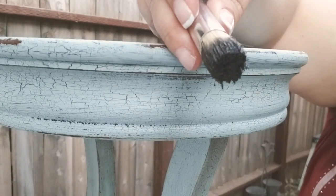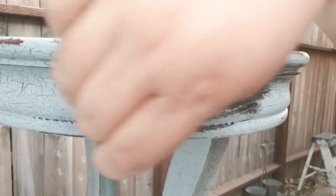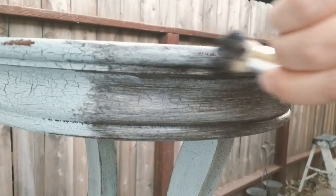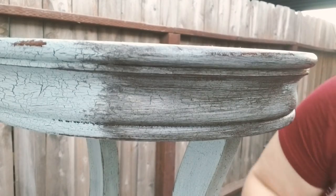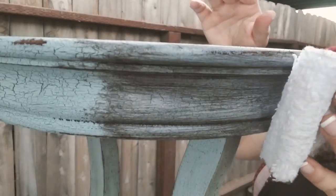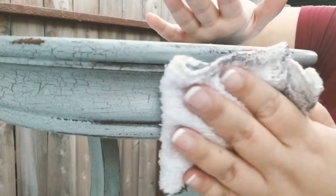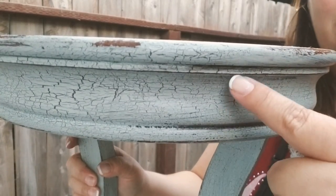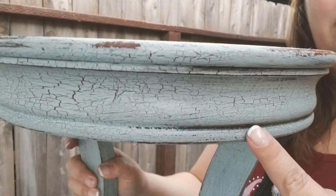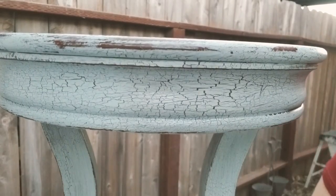I decided to antique it. I took one of my stencil brushes with the dark antiquing wax and started spreading it. When you antique, you want to make sure you're getting into all the little nooks and crannies, because that's where you want the wax to stay when you start to wipe it away — it gives it that nice aged look. I take a clean cloth and rub back and forth. If you want it darker, wipe off just a little bit; wipe off more to make it lighter. One side now has the nice dark wax in the cracks and the other doesn't, so I'll wax the whole piece and then show you the end result.